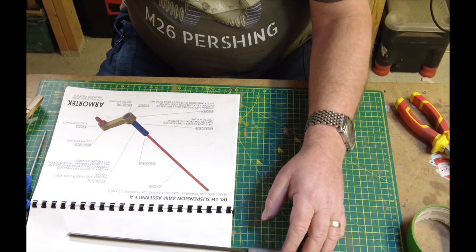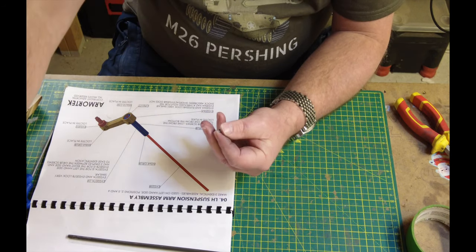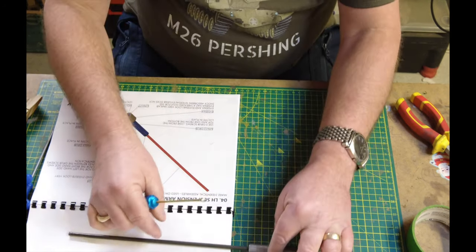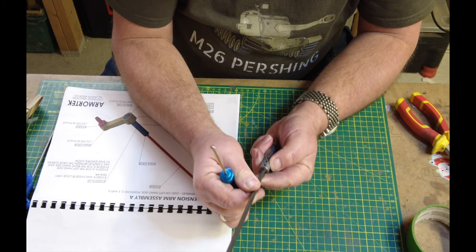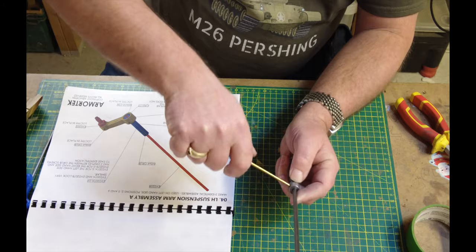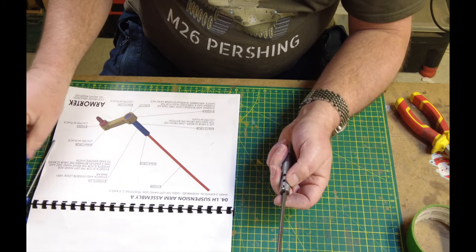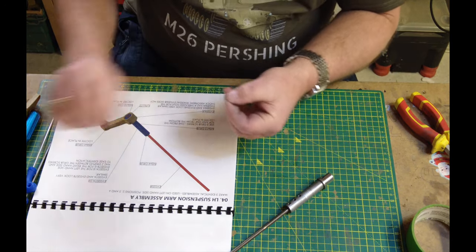I'm positioning the bar, then preparing the first grub screw — M5 — with thread locker on the Allen key. Before final fix, I double-check the flat surface is in position, then send it home nice and tight. Don't over-tighten — use the other Allen key for more grip but be careful not to ruin the head of the grub screw. There are three M5 grub screws on here, and absolutely make sure you use thread locker to fix these in position.